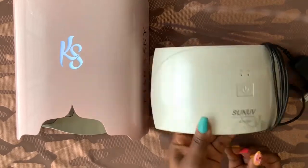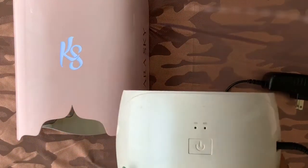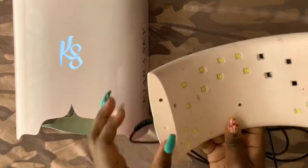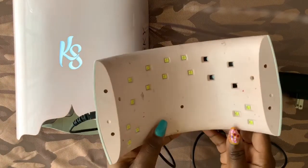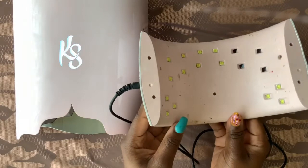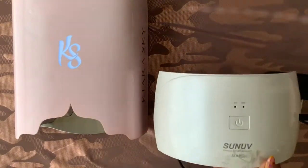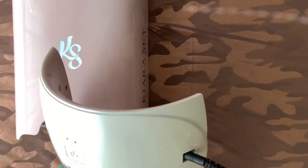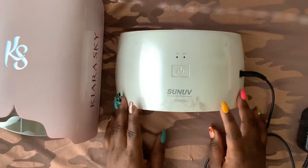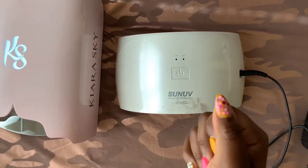Here I'm placing my old LED lamp next to the new one to show the difference. The old one isn't cordless or rechargeable — it's a standard 36-watt LED lamp I got from Amazon. You can see the lights have shifted, some fell out, and some just don't work at all. I'll be showing what's been happening most recently with some of my nail sets — they were not curing properly, which became a huge problem. One issue with that type of lamp is the risk of gel curing outside the lamp if it's sitting nearby.